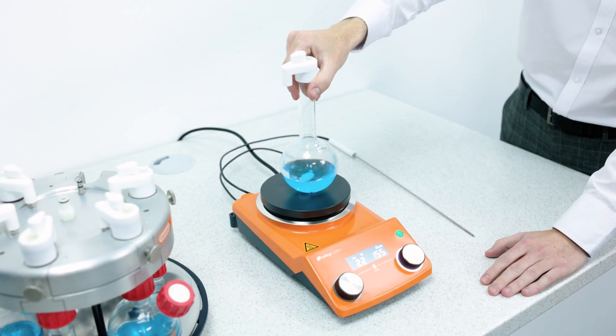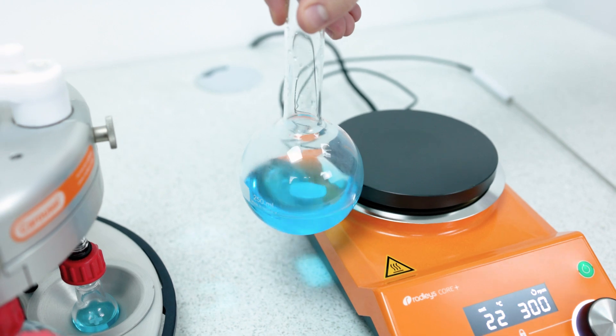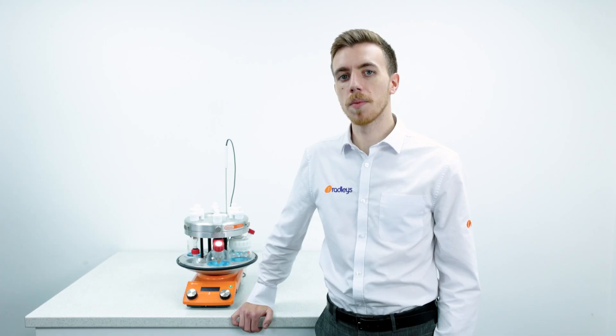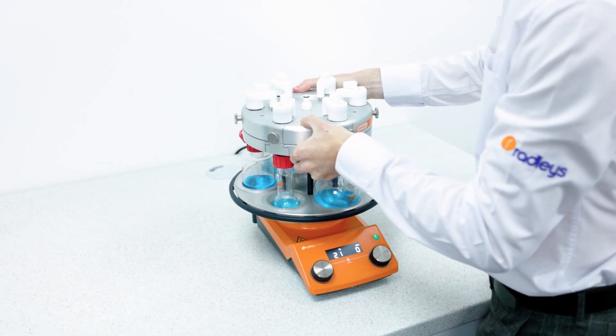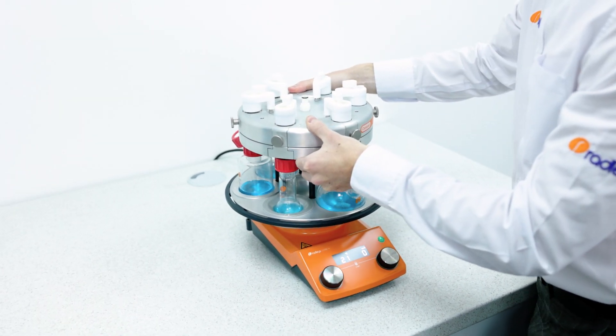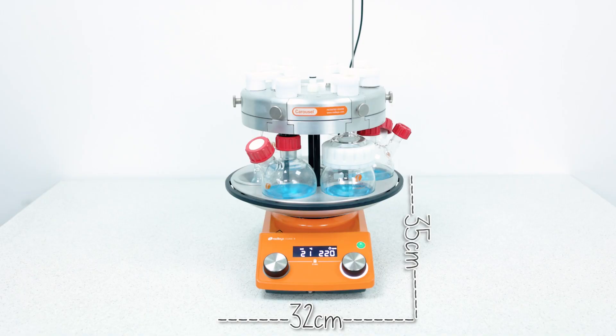The Carousel 6 Plus has a patented design that allows you to utilize a secondary magnetic field to ensure powerful and even stirring at each of the positions. We can then place the Carousel 6 Plus with one set of glassware onto the 135 millimeter hotplate. The space-saving design utilizes only 35 by 32 centimeters of your valuable fume hood space — far less than six traditional setups.